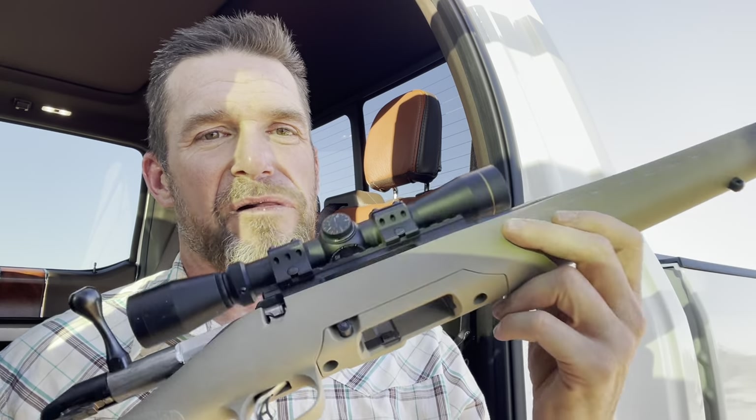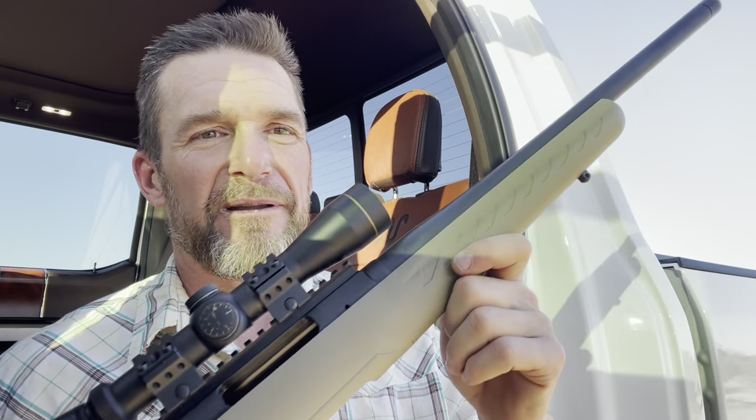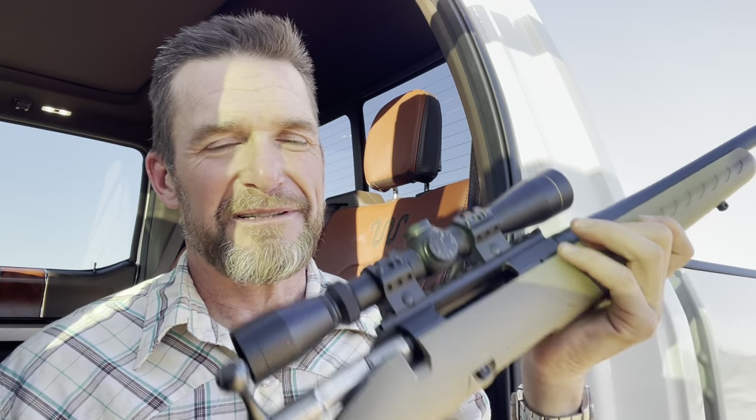It's a right-bolt rifle and I'm a left-handed shooter, so that's kind of a pain, but I'm used to it by now — been doing it for a long time. I do prefer left-bolt guns when I can get my hands on them for sure.